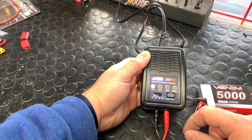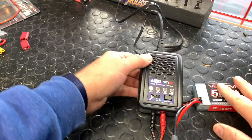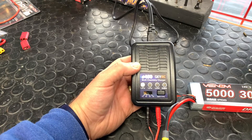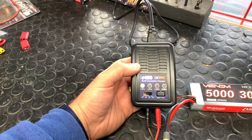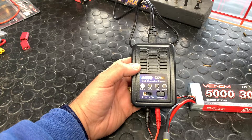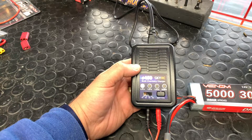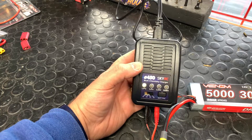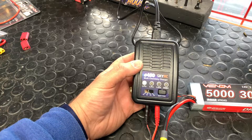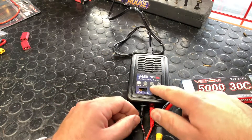It all self-regulates — you're good to go. One thing to be cautious of: you want to be home while charging. This is for informational purposes only — we're not held liable if something goes wrong because you're not paying attention or hooking things up backwards. Make sure you're cautious with how you use any electronics and any RC car.